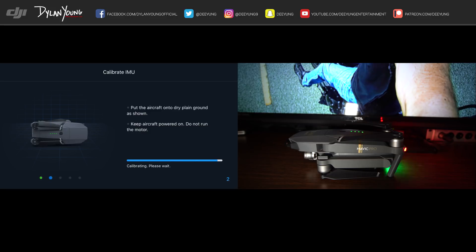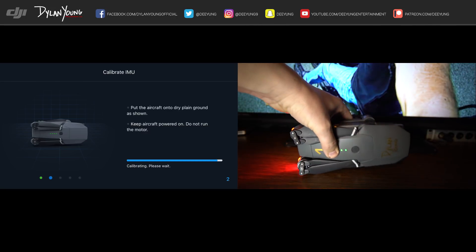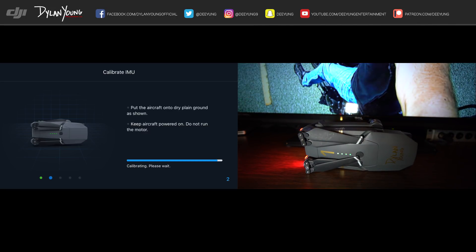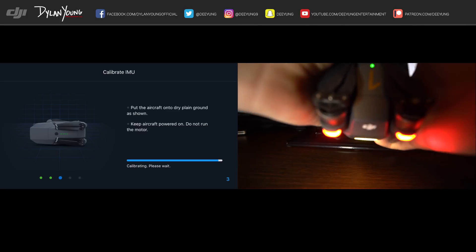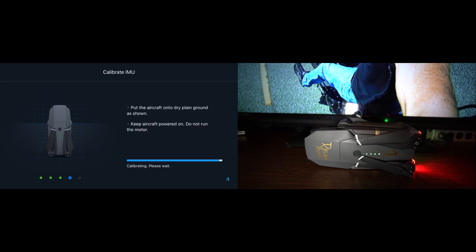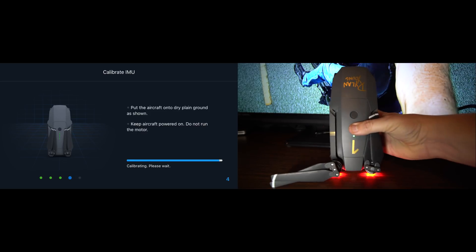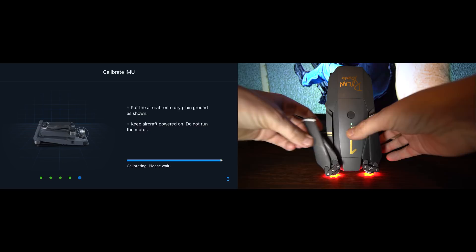As you can see, our drone is facing the same way as in the graphic, and there are five steps — five different orientations it's going to want you to do. You carefully and slowly rotate your drone to mimic and match what the graphic is showing. This is how you calibrate the IMU — it's pretty much dummy proof; you just follow the steps and match the picture in the DJI Go 4 app. We're going through steps three, four, and five of five.